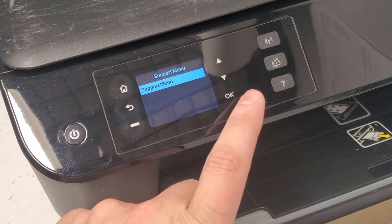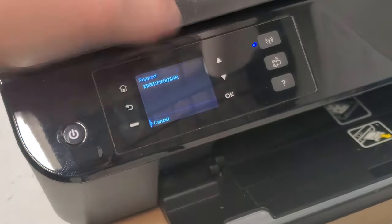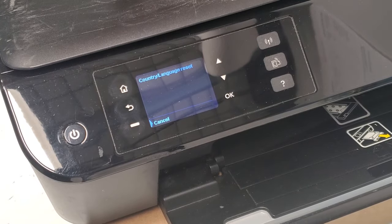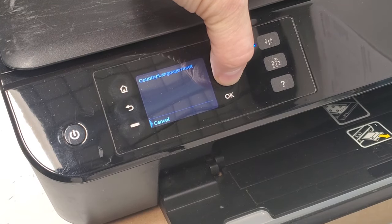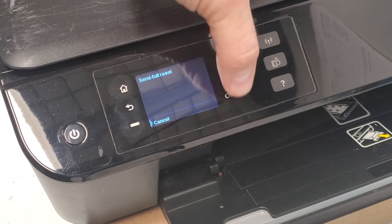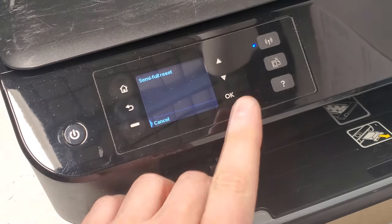When you go into the support menu, press OK and scroll down with the arrows to the reset menu. If you just want to reset your printer, do the semi full reset and press OK. The printer should turn off after a while.